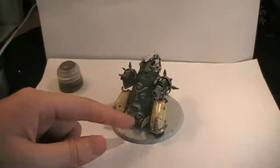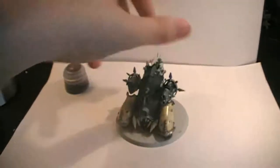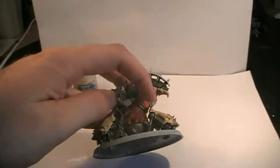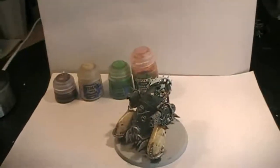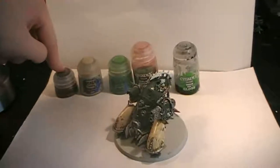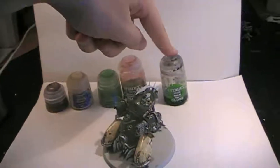Then for the grabbing arms here at the front, which make it look very much like a sea creature, and also on the small sharp edge at the back, we're going to be using Screamer Bone. Then for some small pipes and rods going through the body, we're going to be using Moot Green. For the metallics we're going to be applying Reikland Flesh Shade so it gets a rusty look, and then all over the model we're going to be applying Nuln Oil. Balthasar Gold on the rods still left unpainted, Screamer Bone for the small arms at the front, Moot Green for the pipes around the body, Reikland Flesh Shade over the metallics, and Nuln Oil all over the model.